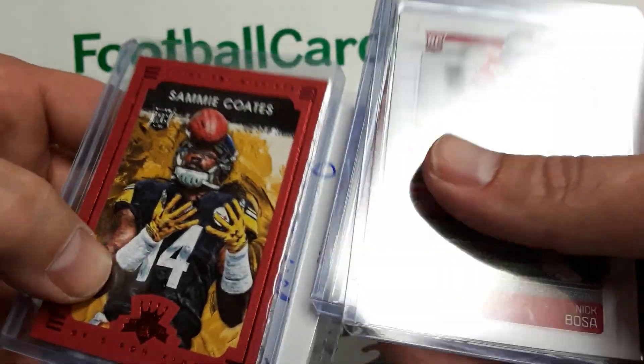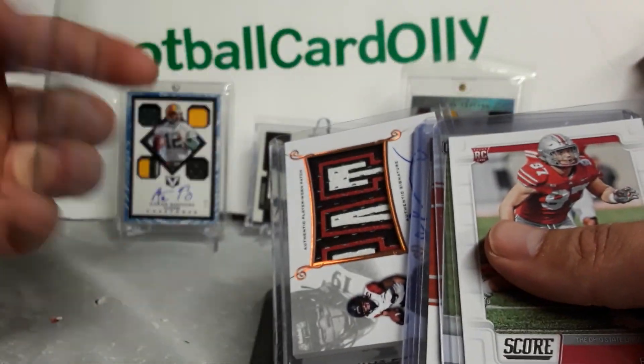And then we got Sammy Coates, framed red rookie, not numbered. So that's cool patching that one.